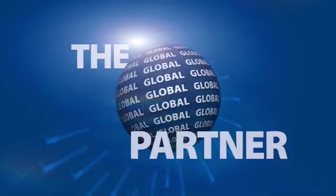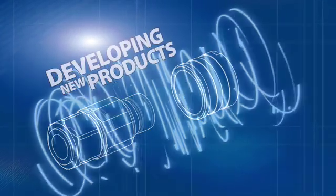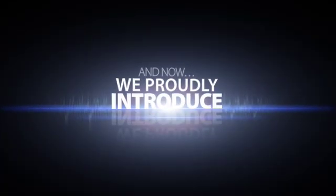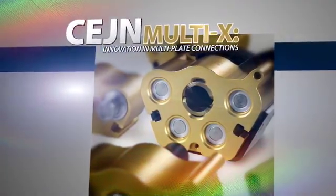SANE. We are the global partner in high-performance quick connect solutions, constantly developing new products to meet the demands of changing industries. And now, we proudly introduce the SANE Multi-X — innovation in multi-plate connections.